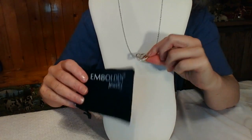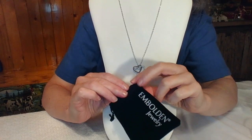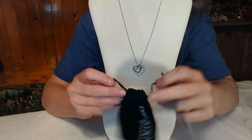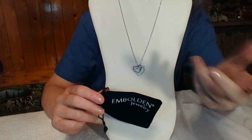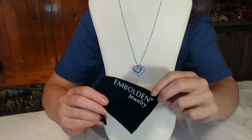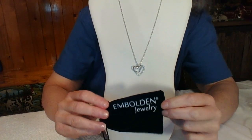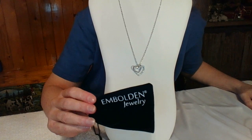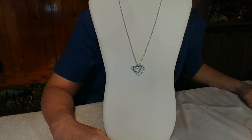It also comes with a black drawstring bag, which is really nice as a gift bag or for storing your jewelry to keep it separate — that's what I usually do with mine. I'll include the link in my description if you'd like to check this necklace out for yourself. Thank you so much for listening.